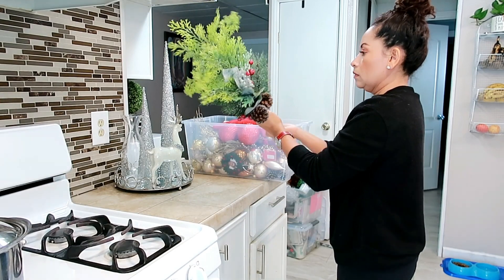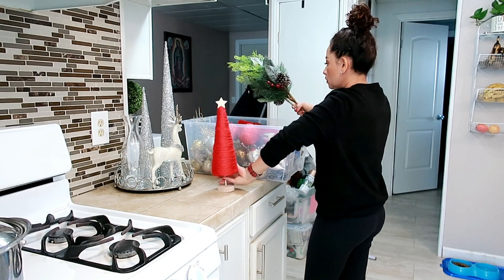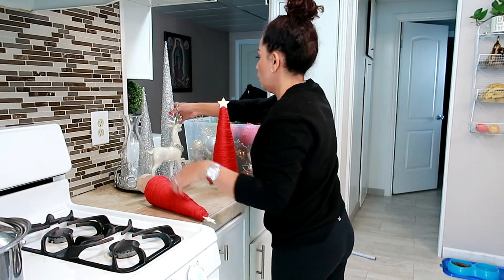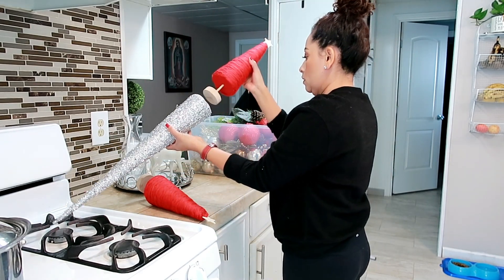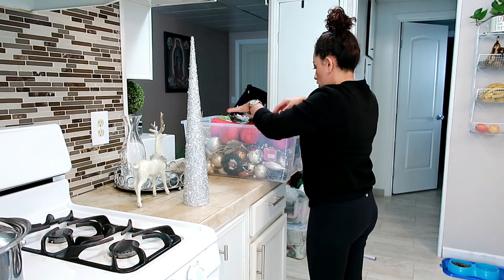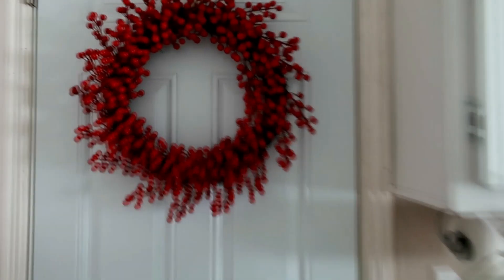Con cosas pequeñas o económicas, en cada rinconcito me gusta darle su toquecito de navidad, porque es una época tan hermosa que se va tan rápido. Yo decoro desde casi mitades o finales de octubre. Ya en noviembre estoy decorando todo para navidad porque me gusta aprovechar esa época tan bonita al máximo. No sé ustedes cuándo empiezan a decorar — hay muchas personas que empiezan bien temprano para tener el arbolito con más tiempo.